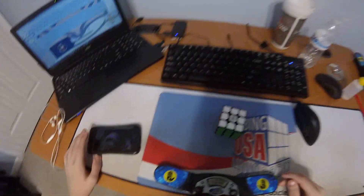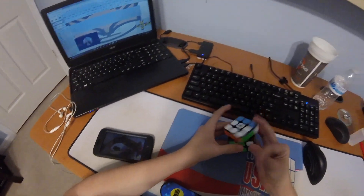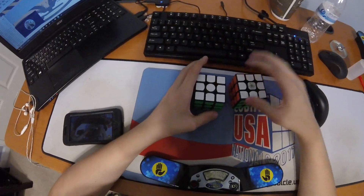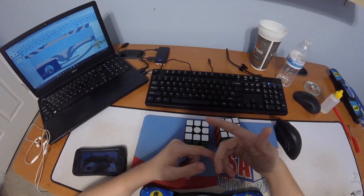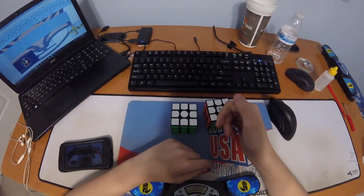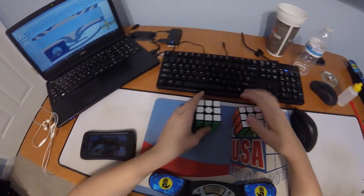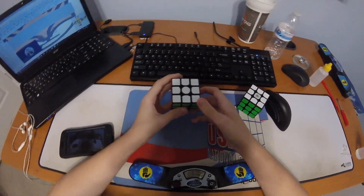Okay guys, I'm gonna show y'all a mean F perm — not mean as in average, but mean as in rude, very disrespectful. Like R-U-D, because this is an R-U-D F perm. I know, I'm so special, right? So this is how the algorithm goes. Let me just set up.